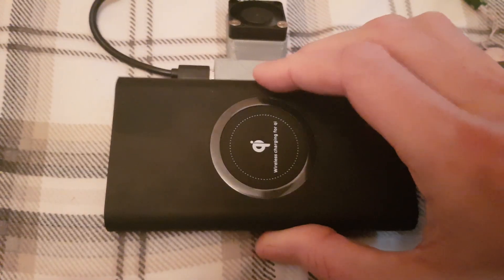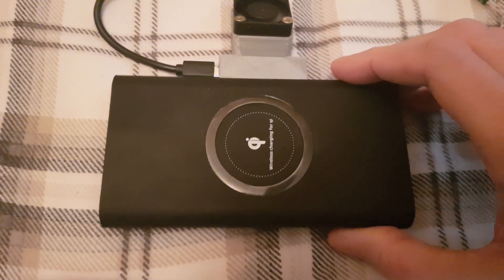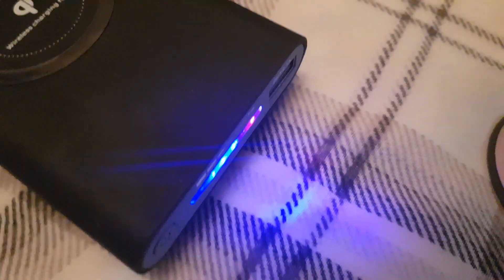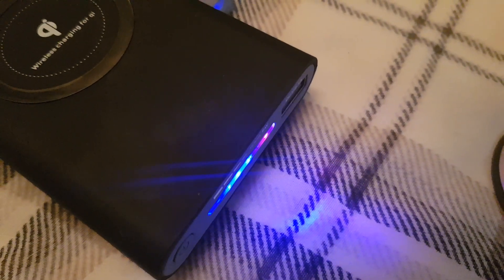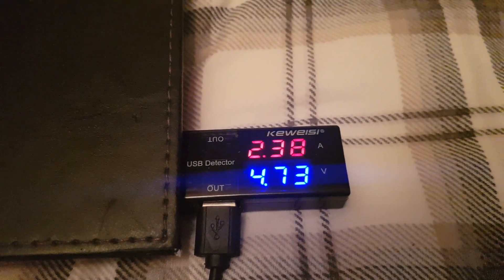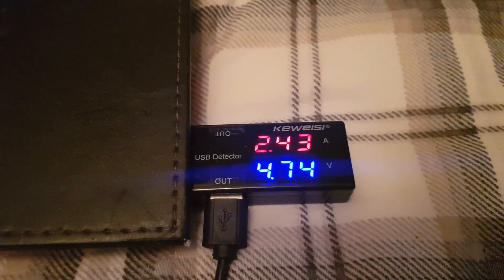I'll just put this on and show you that it's working. As you can see, it's charging up now. It's pulling 2.3, 2.4 amps and will steadily increase. These modules are capable of charging — I wouldn't say fast, but faster than most normal ones. It's charging up pretty well.